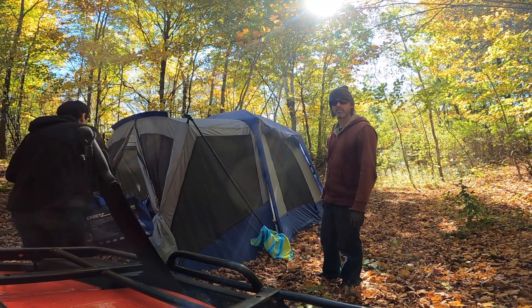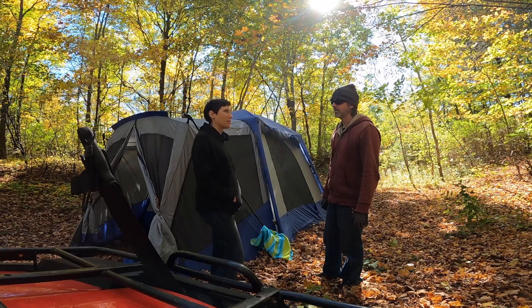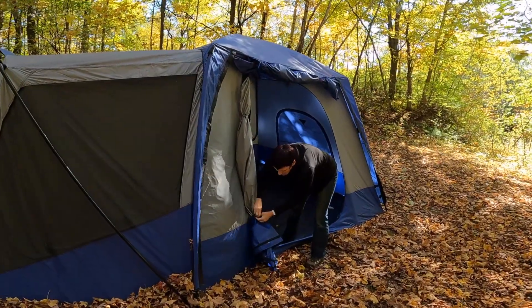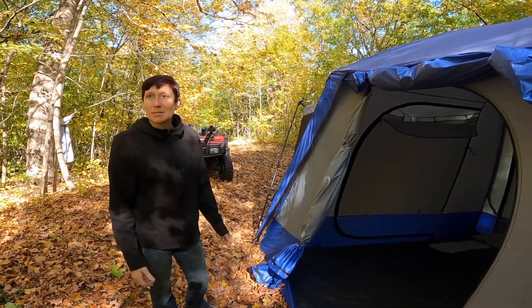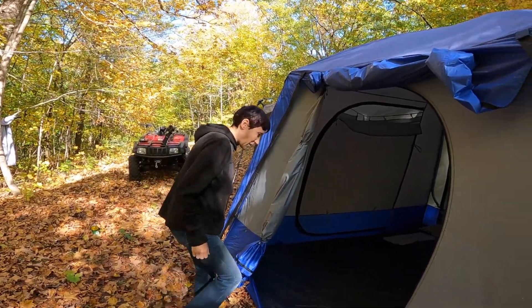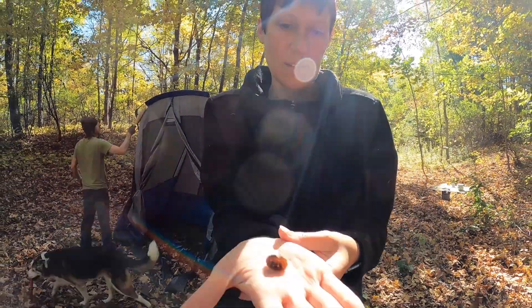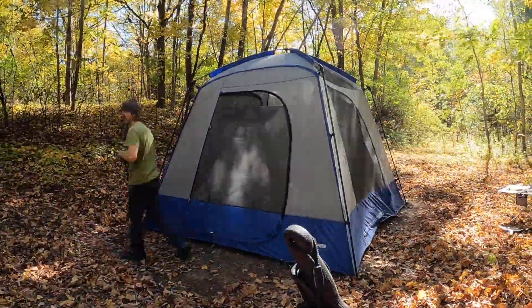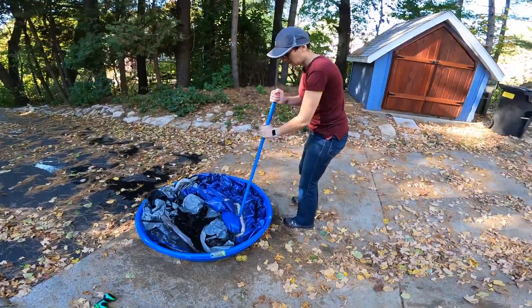What do you think of this tent, Sarah? It was pretty great — it was a little funky to set up, but part of that was because we didn't know what we were doing and I was trying to do something fancy that wasn't a good idea. This tent has been up pretty much all summer. Do you remember how to take it down? It's a tent — it's not that fancy.